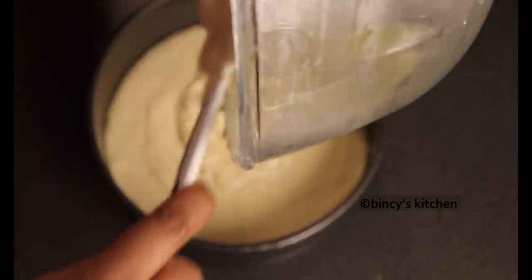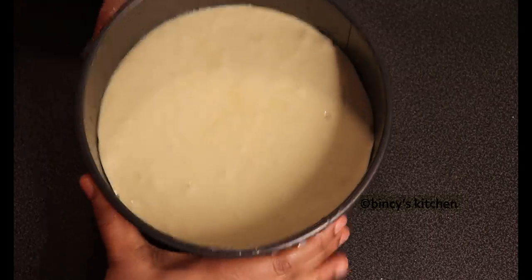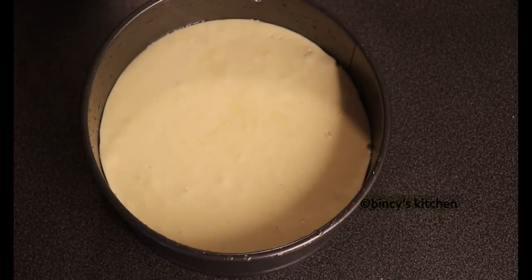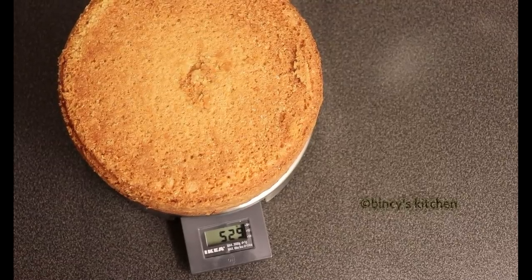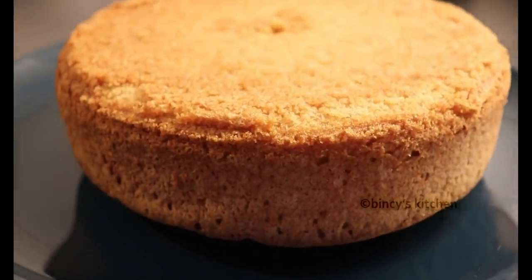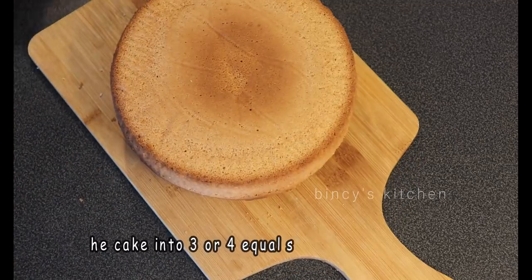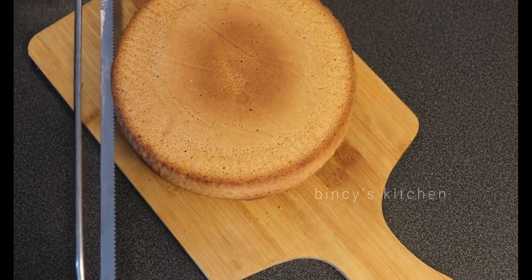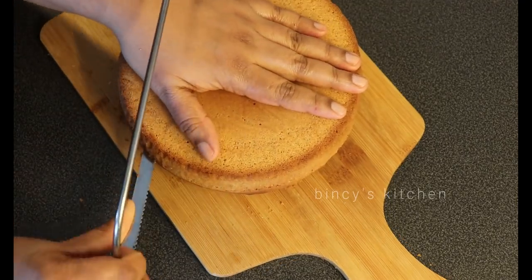Then we add the batter to the cake. The oven is preheated for 10 minutes. Then add the batter to the oven, tap to release air bubbles. I will bake it for 45 minutes. The oven temperature will vary. You can bake 3 to 4 minutes more if needed.